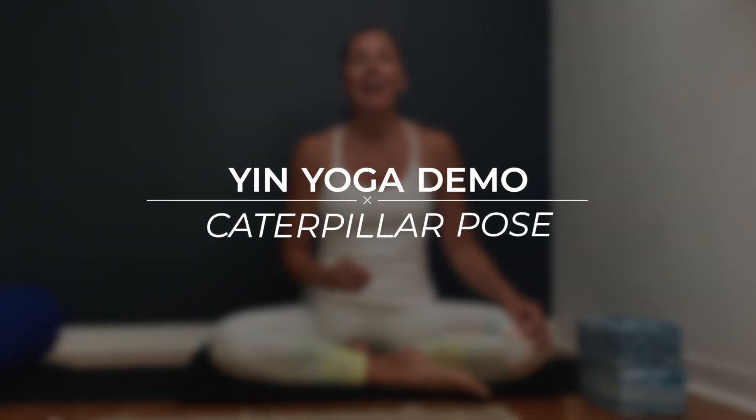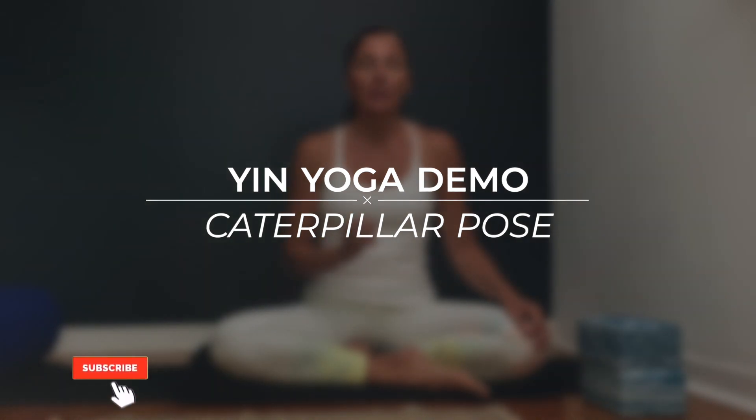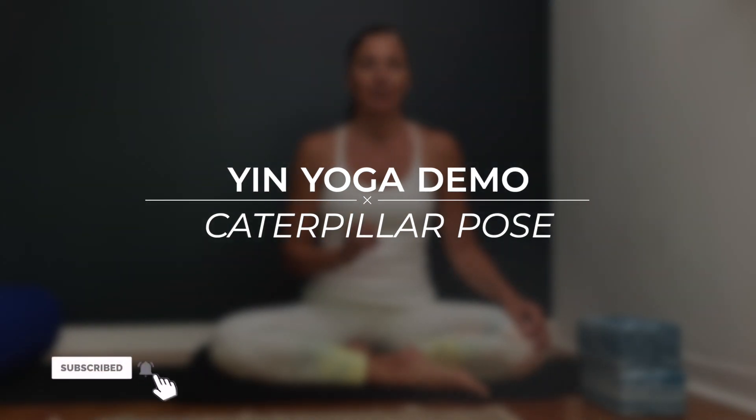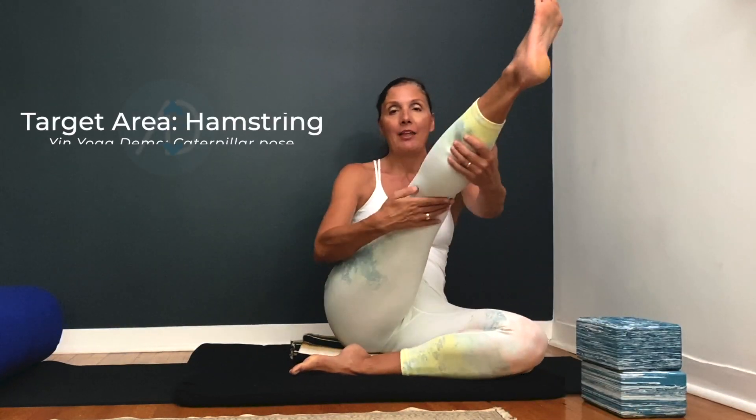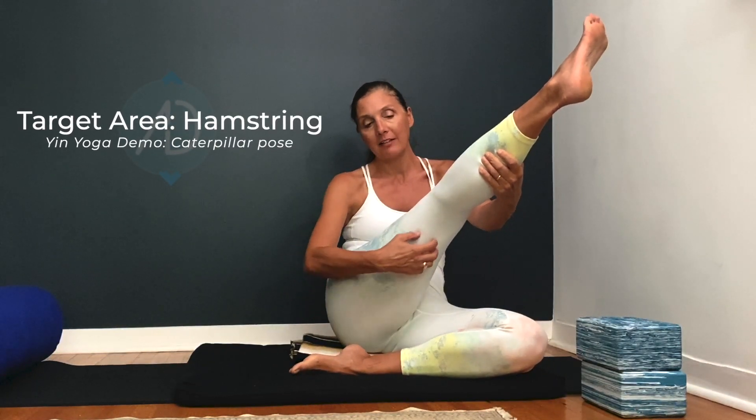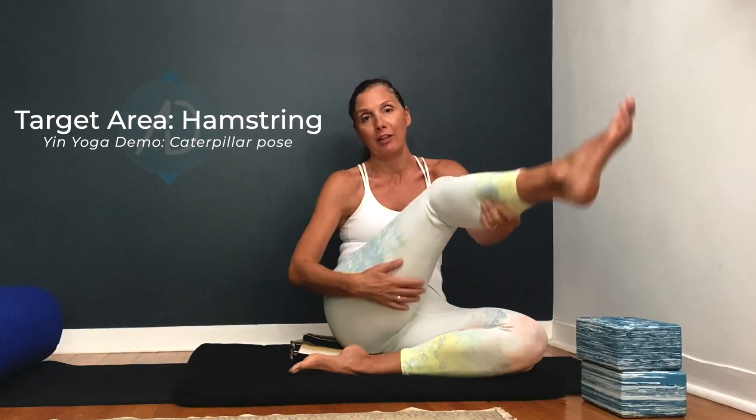Today we're going to do a deep dive focus exploration on the yin yoga archetype called the caterpillar. In yin yoga we will be stretching and focusing the stretch on the hamstring muscle — that's the muscle that goes down the back of the leg. Skeletally, the focus is on the hamstring stretch because you have to forward bend to get that stretch.